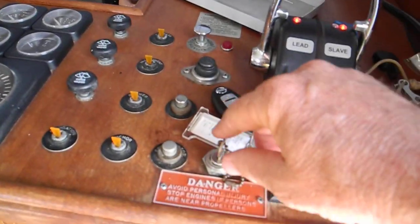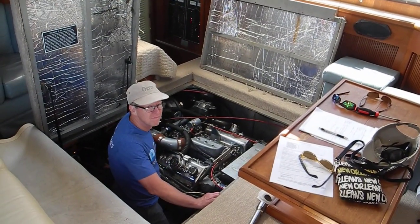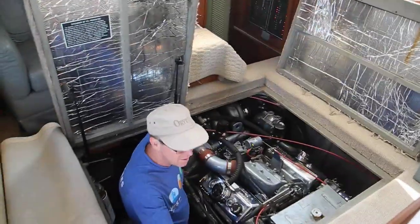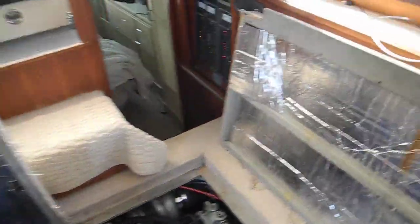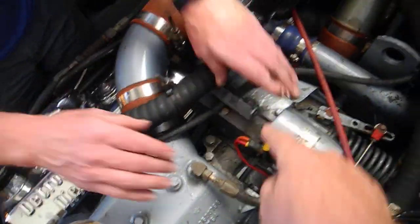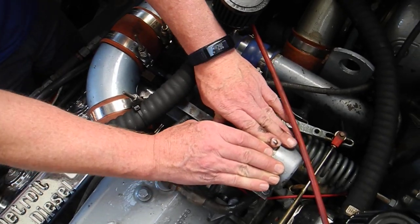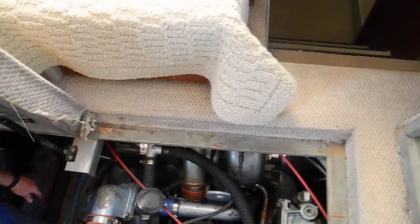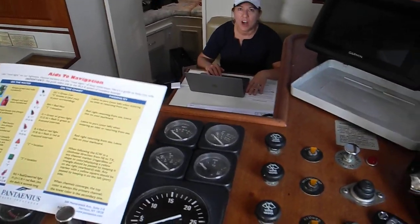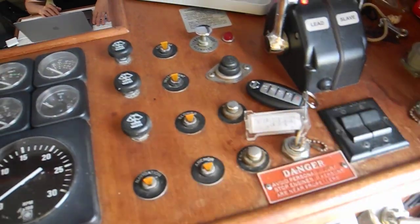I'll start the port engine here. And then when I ask you to, I'll help you turn it off with that manual shutdown. That was easy — that's all there is. Now what's that buzzing noise? No oil pressure — no oil pressure because the engine's not running. I'll turn the key off. There we go. How easy can it be?